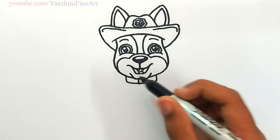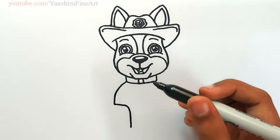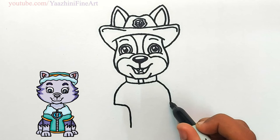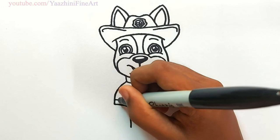Draw two middle lines. From there go out. Come down. Draw a horizontal line. And again come down. Draw the same thing over here. Add details.